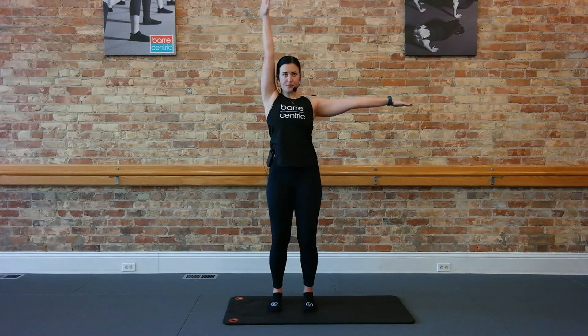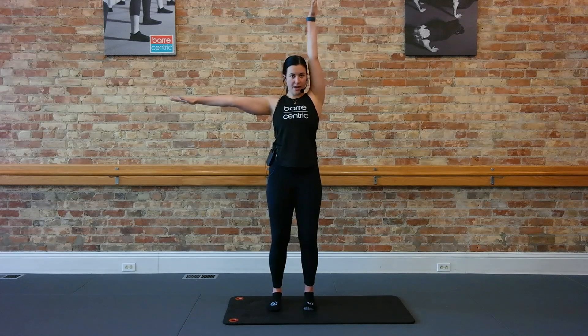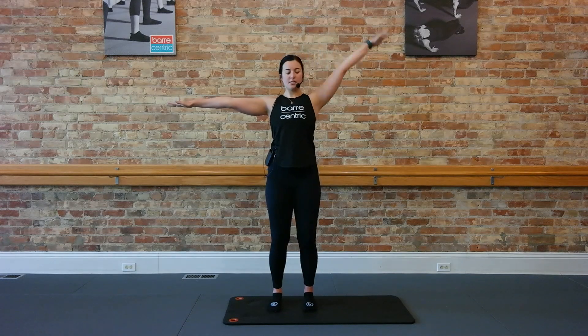Now we're just going to isolate one arm: right up and down. That left one's staying out nice and strong to the side. Eight more here: for eight, six, just four, three, two. Hold it down, we switch to the left. Good. Little bend in your knees here. Eight more on the left: six, just four, three, two, one.